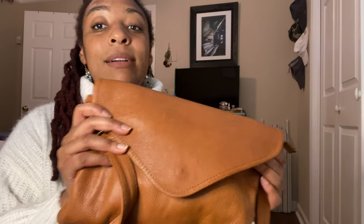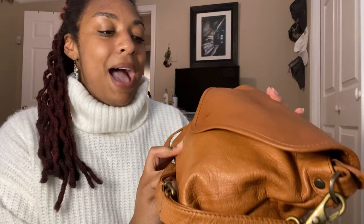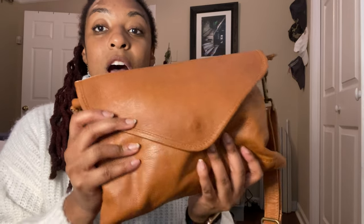I believe that's how you say it — at least that's how you say it in French. For us Americans, it may be the Mariselle bag, but this is a crossbody clutch. I got this one in October of last year. I'm not even sure how I stumbled upon the Wanderers Company, but I was looking for a nice soft leather crossbody bag, and I stumbled upon this company.